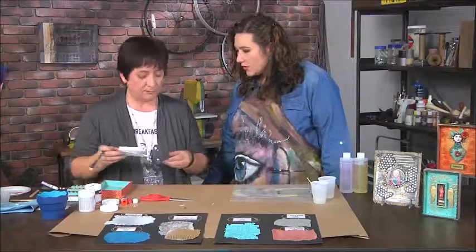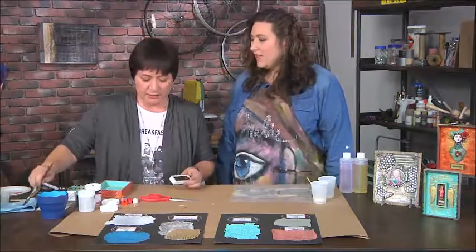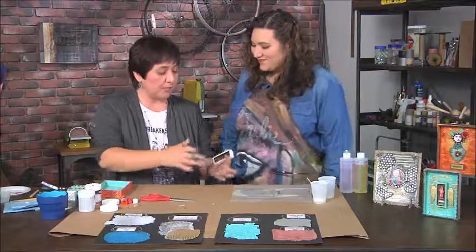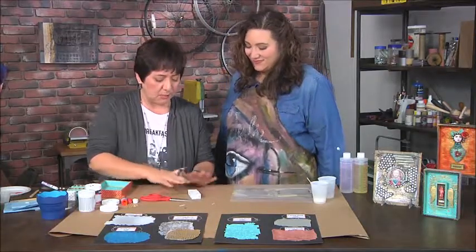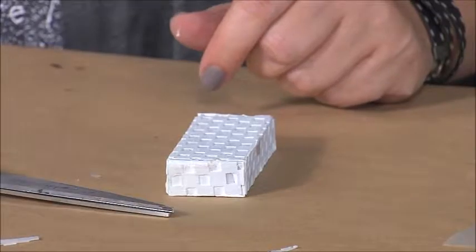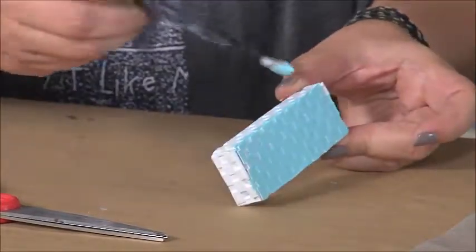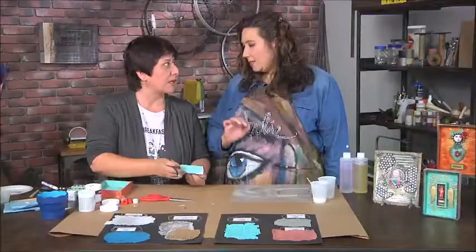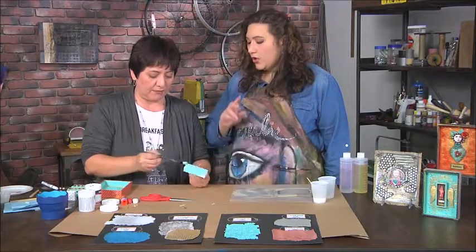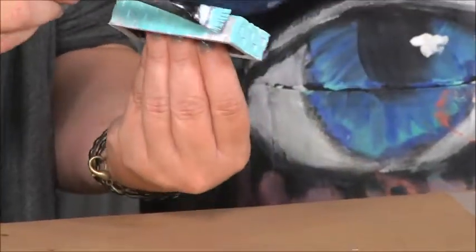I'm adding some gesso to the surface. Gesso is just a primer — it prepares the surface for the paint you're going to add. It's especially important here because the resin is a little slippery, so you want to use the gesso first. This one already has gesso on it, so I'm going to go ahead and take an acrylic paint. There are lots of different ways you could paint this — a thick coat, a thin coat, multiple colors, a pattern, or several layers. The nice thing about using a box is you only have to cover the exposed sides.